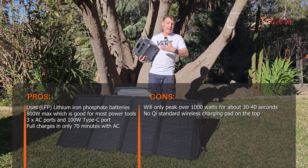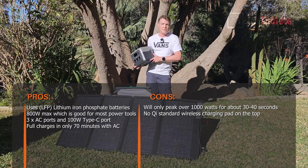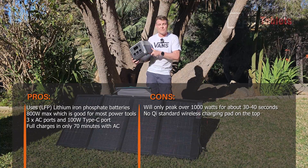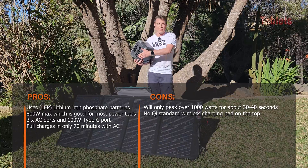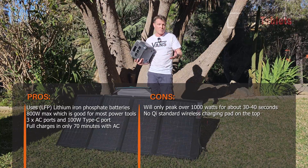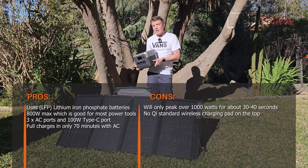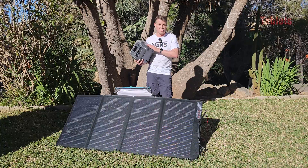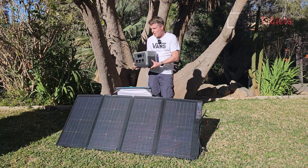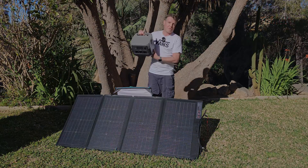It uses LFP cells rated for about 10 years. The main disadvantages are that it can't really peak over about 1000 watts, and it lacks a Qi wireless charger on top — though the 100 watt Type-C port is brilliant. Overall, if you're looking for a model under $1000 USD with good power output that's not too large, heavy, or bulky, take a look at the River 2 Pro from EcoFlow.